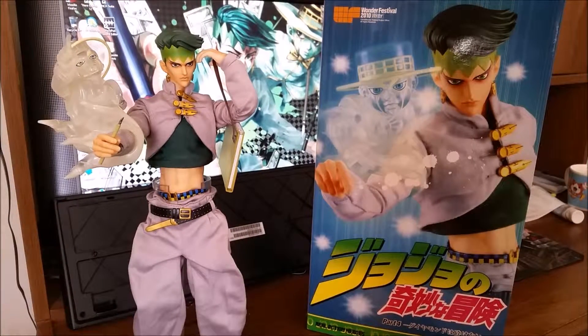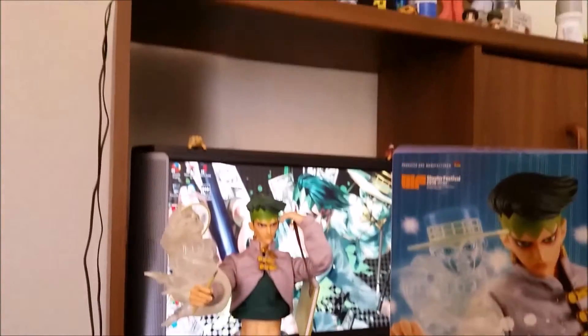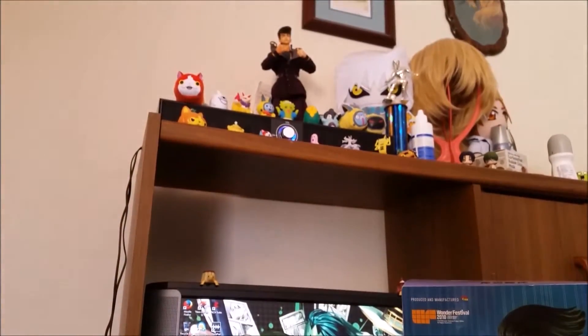Another reason why I did this review is — guess what? April 1st it's going to be an anime, so I'm really excited. I do have a Josuke — he's way up there. You see him? There he is.